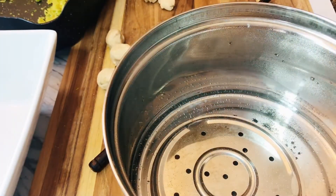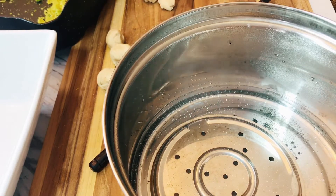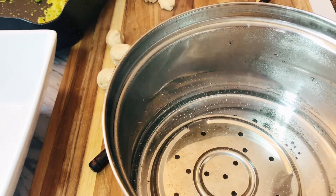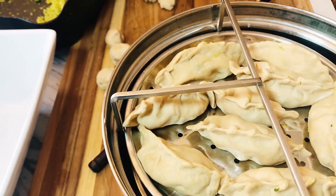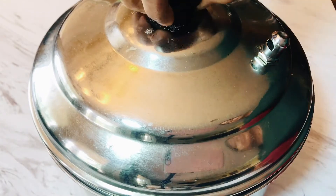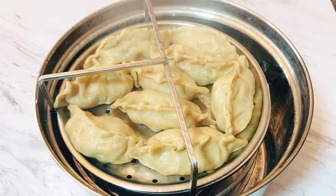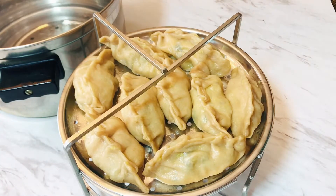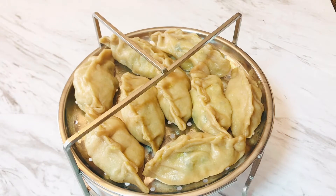Now the next part is steaming. You can use this kind of steamer or your own different steamer — even an Instant Pot works well. I'm steaming these for 10 minutes, and you can see they are ready now. The dumplings look really yummy, so fresh and appetizing. Go ahead and plate them — you can serve them with soy sauce or even red chili sauce.